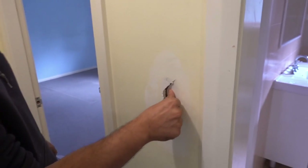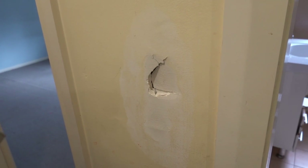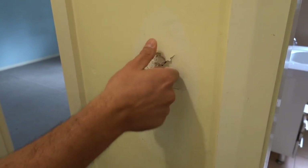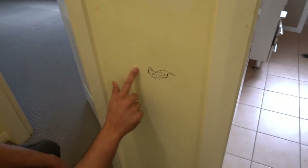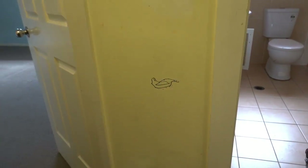Same thing here — we've got a little hole. I might show you guys a different method on this one, just to give you guys a few different ways that you can do it. I'll show you guys how to do a California patch on this one and we might actually do that in a separate video. Once again, permanent marker — we've got a nice little pigeon I think it is there — this one here we have to seal.